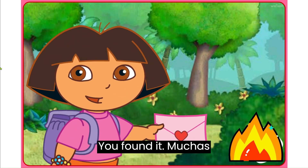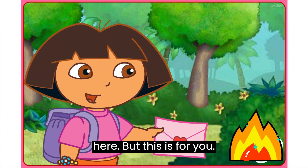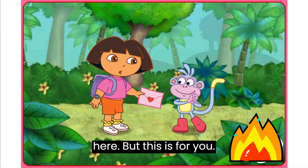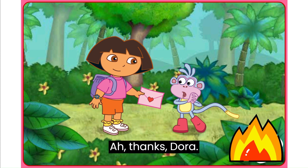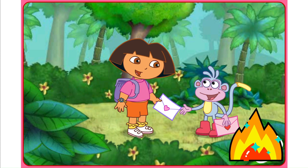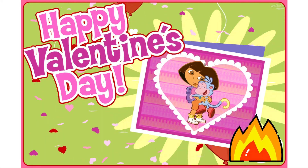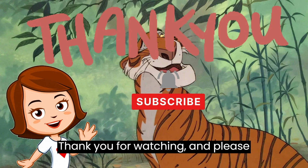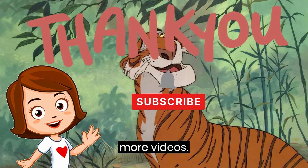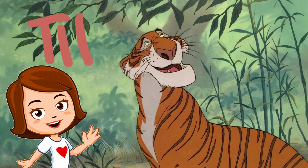You found it! Muchas gracias! Thank you so much! Here Boots, this is for you! Aw, thanks Dora! Happy Valentine's Day!